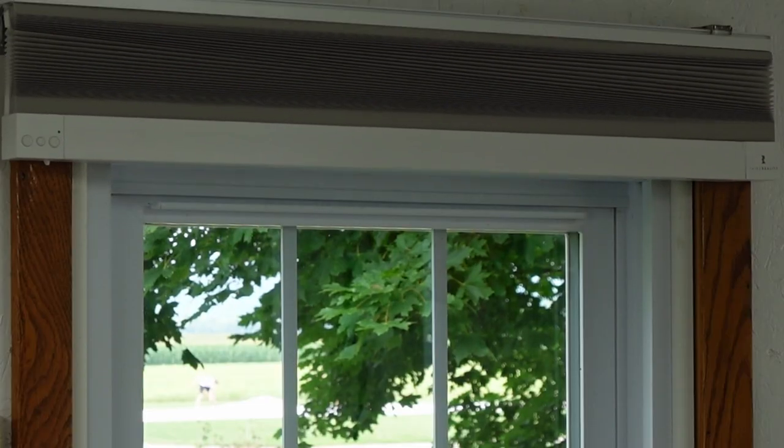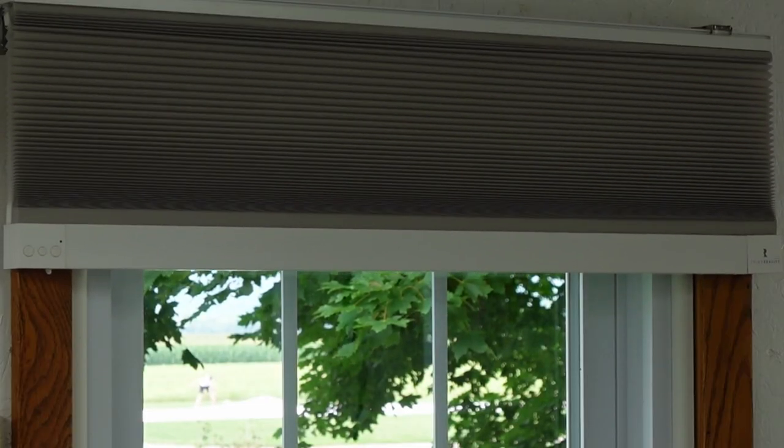If you recall, we previously reviewed the Third Reality Blackout Shades. This translucent honeycomb window shade takes things to a whole new level, offering an economical yet elegant alternative.